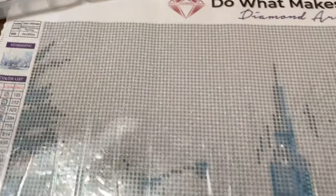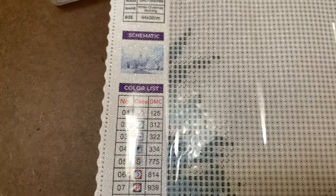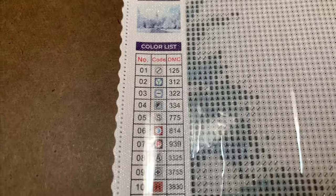I thought I would go ahead and give you a quick rundown of this piece. It is called White Christmas Morning, and it is 44 by 32 centimeters — I will put the inches conversion into the description for you guys in the USA.